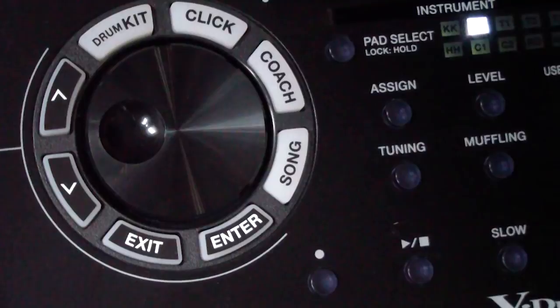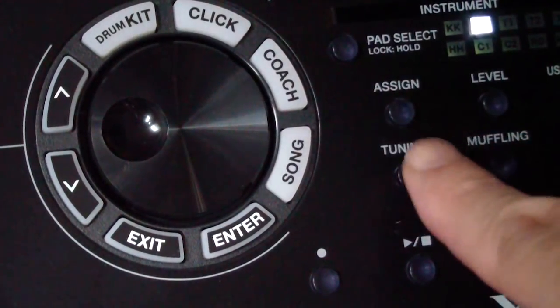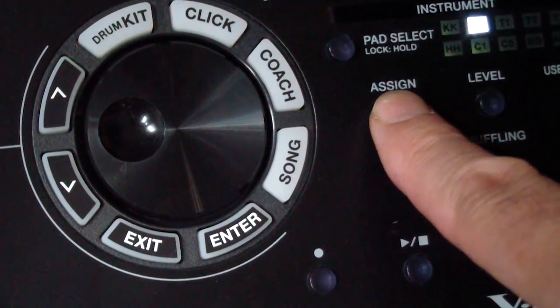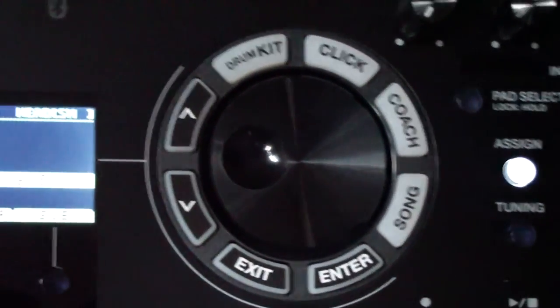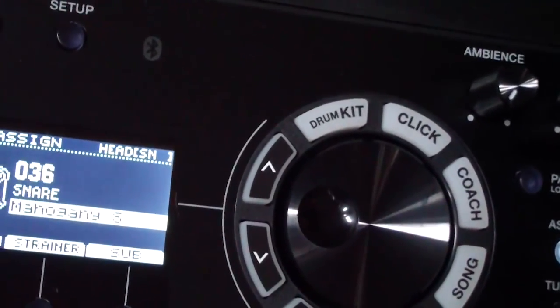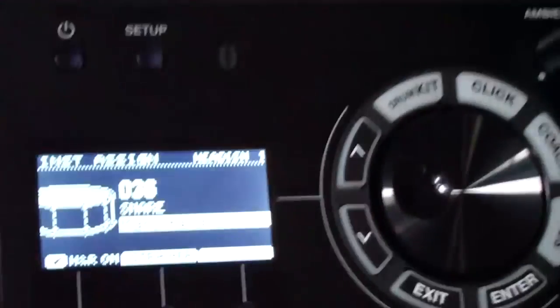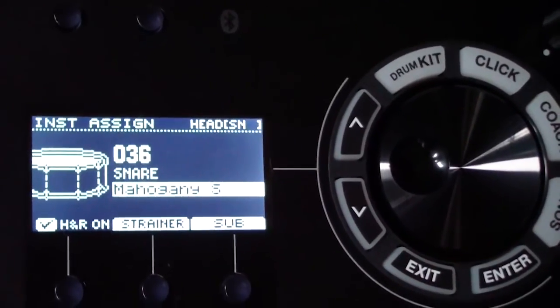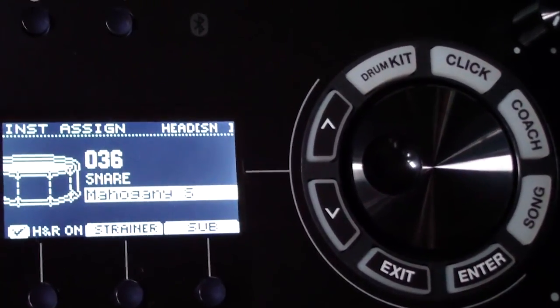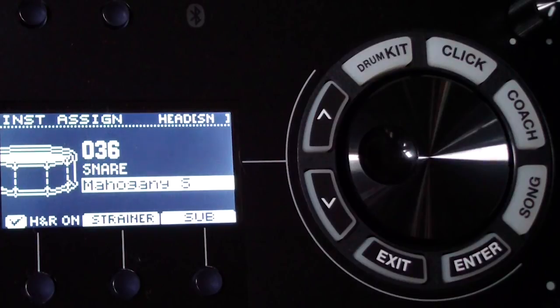There's another way to do it using the 'assign' button — I prefer this because it gives you more parameters. Click assign, and now I'm assigning sounds to the snare pad. By default you're on the main sound; you can click the sub button to edit the sub sound. Those are two layers of the sound and you toggle back and forth between them.